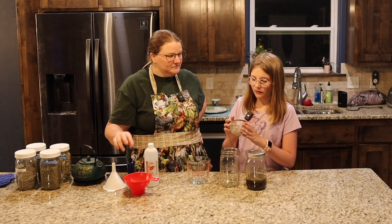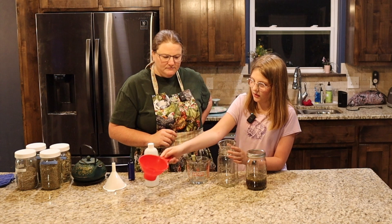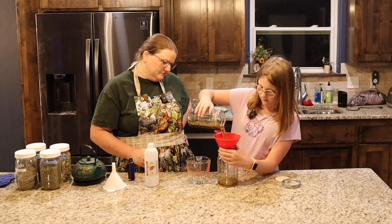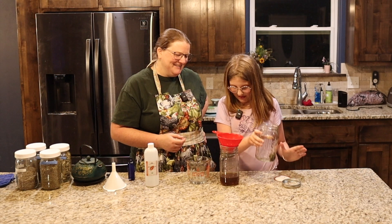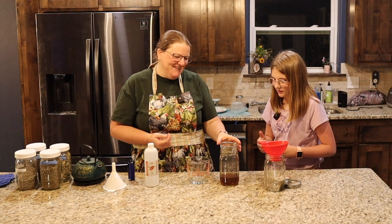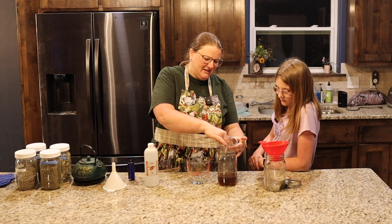We are back and Michaela is going to walk us through what we do next after 30 minutes of steeping. So first I have this little tea strainer and we're going to stick it in a new jar, and then we've got this funnel that we're going to stick right over it and pour this in. It actually smells really good — it smells like tea. Let's mash it just to make sure we get all of the good oils out.